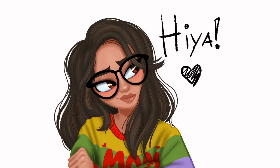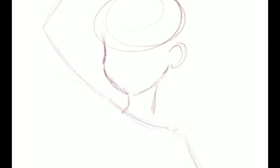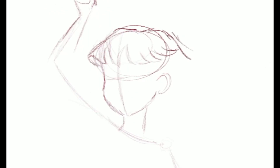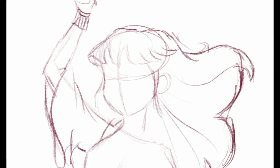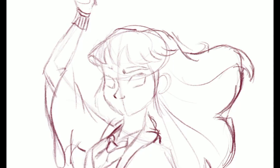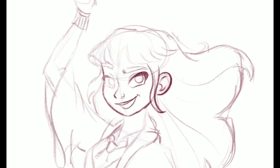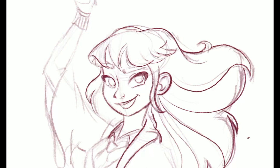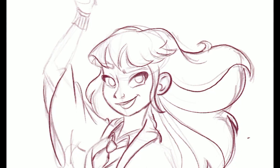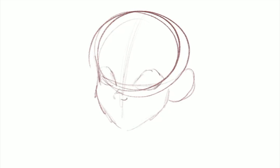Hi everyone! It's Bren from Brene Arts and I'm back again with another tutorial for you guys. I read a lot of your comments from my last video and a lot of you requested for me to do a tutorial on how I sketch faces. So that's what I'm gonna be showing you guys how to do today. Now I know there are many different ways to sketch a face, but today I'm gonna be showing you how I do it.